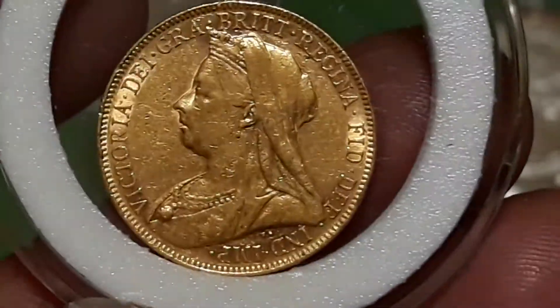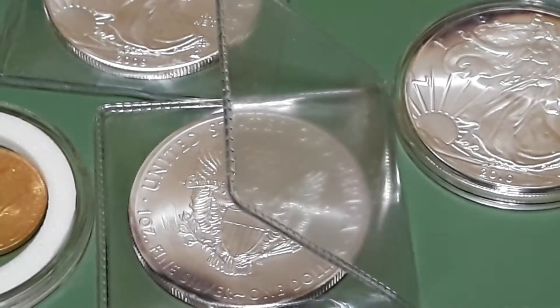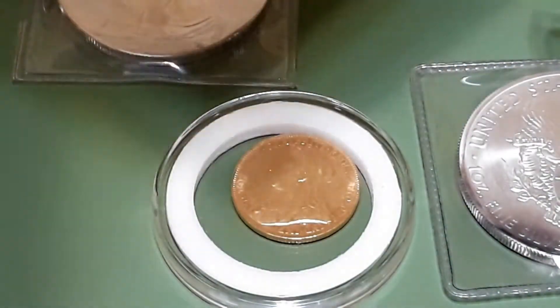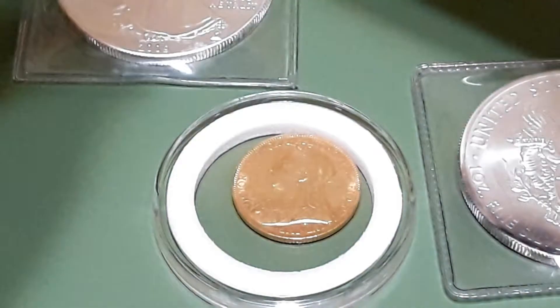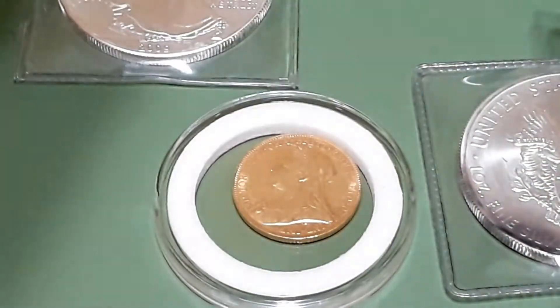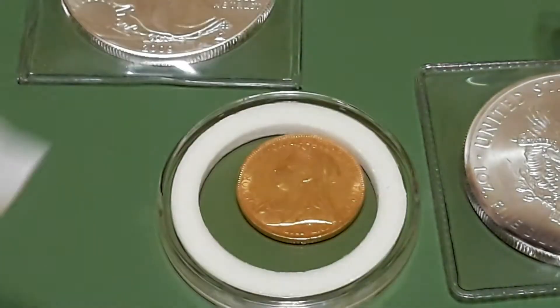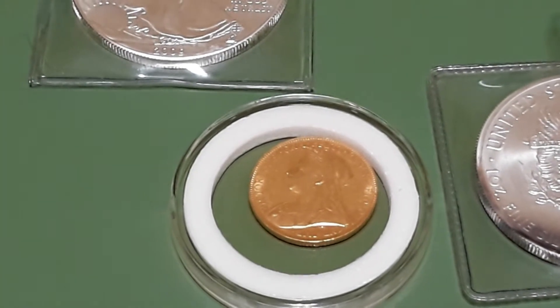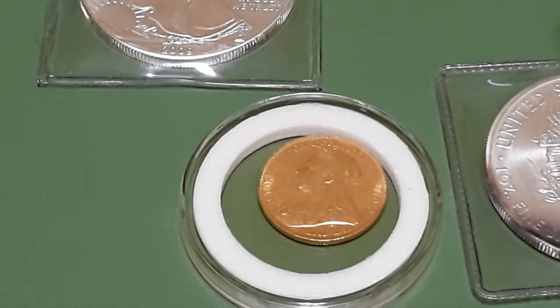I gotta get a better size capsule for it. And there's some stuff in the mail. Let's see if I can open this box now — I'm waiting on these. This box inside the package. I don't have any scissors with me.